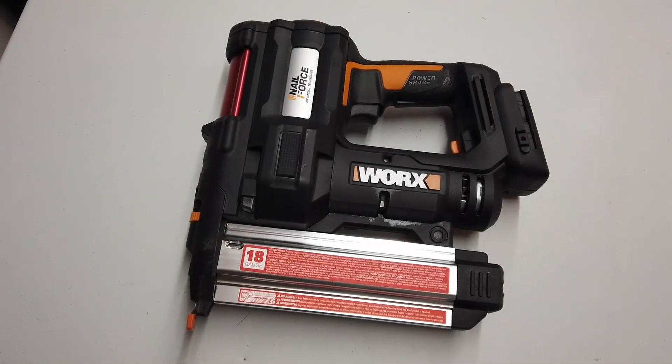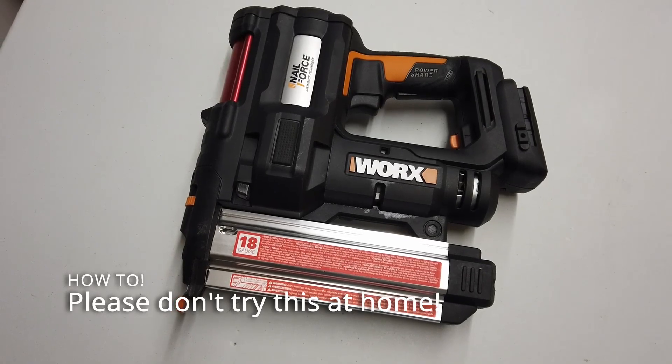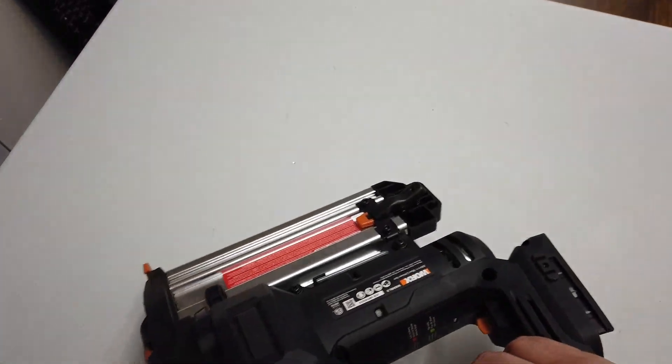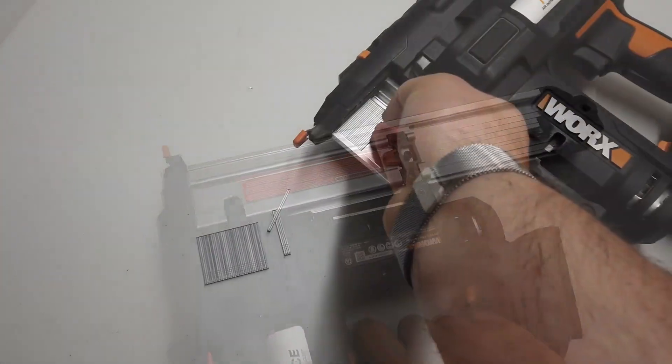A friend of mine said, can you repair my nail gun? Apparently a whole load of smoke came out of it at some point. Not sure why. Well, let's get into it. First things first, let's empty it of nails. That was relatively easy.